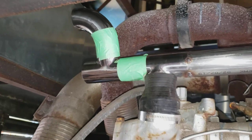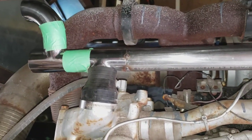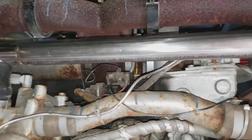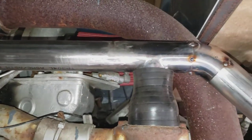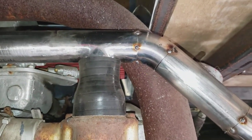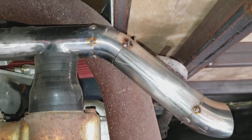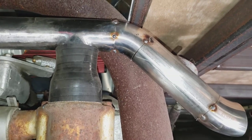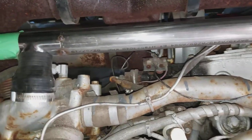I've got a friend coming who can TIG weld and he's going to tack it all up for me. I just can't get my wire feed welder to work properly — I know what's wrong with it — and it'll look better TIG welded anyway. So I don't have any TIG equipment, that's the situation.